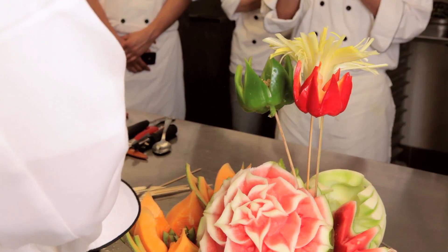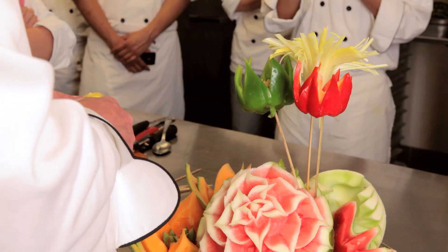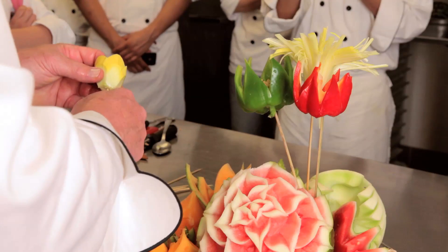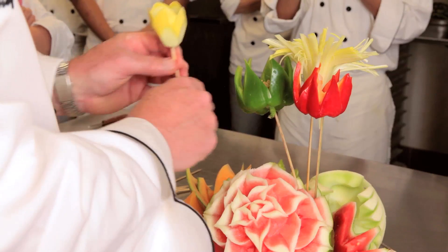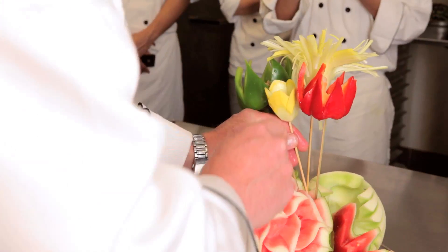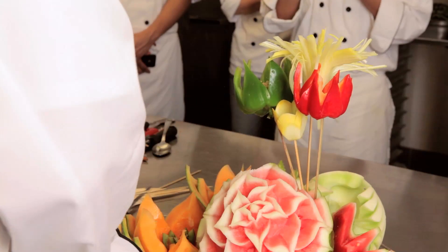Then the next thing I'll do is work with all one color. I'll keep all my colors grouped together so that they stand out. I'm going to break the skewer a little bit here, and I'm going to go with all the yellows.